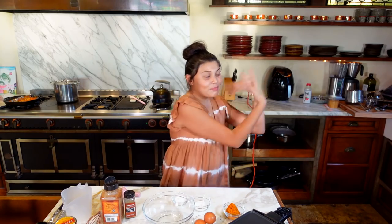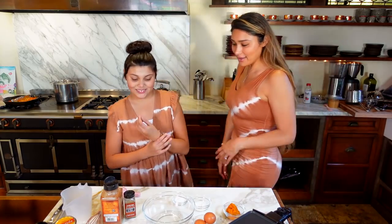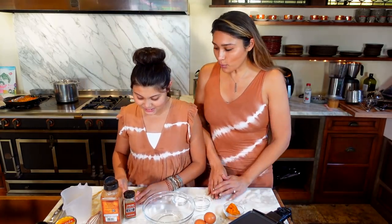Hi guys, welcome back to my channel. I'm Nathie from World Carp Love and today we're going to be making super yummy and easy pumpkin pancakes. But before we start, I have a special guest — my mama. So what are we making today? Some keto pumpkin pancakes.